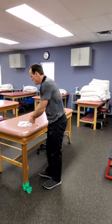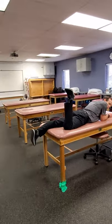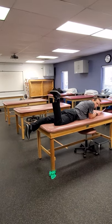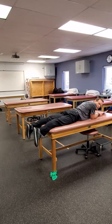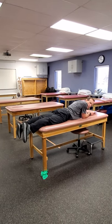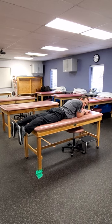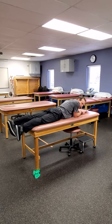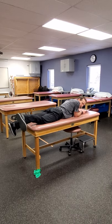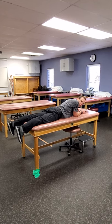You can certainly do hamstring curls in prone with a cuff weight, manual resistance, or just hook the TheraBand somewhere on the table or have the therapist hold it as the patient curls up. If you're trying to get a little bit more medial or lateral hamstring, you can angle the foot a little bit differently to try and target either the outside or the inside muscles with that motion.